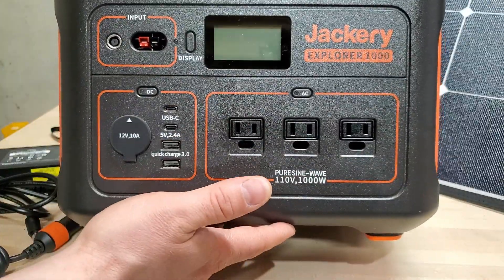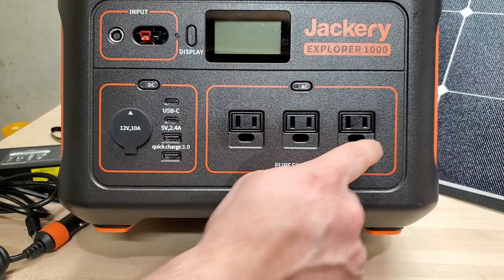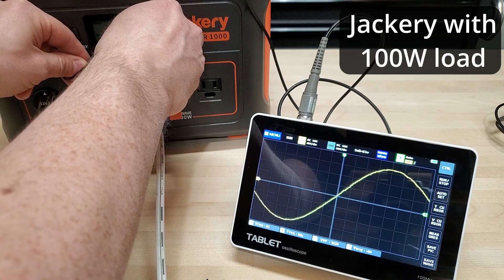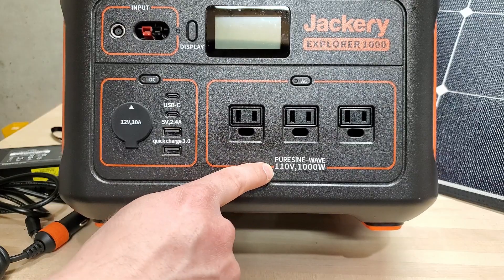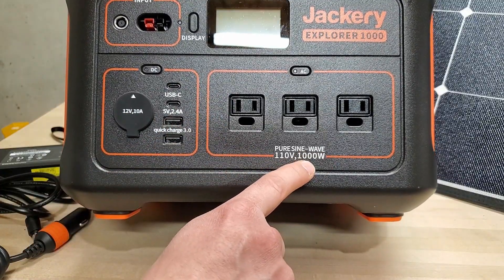This thousand watt hour battery bank has a ton of options for outputting power. You've got three AC ports. These are pure sine waves, not a modified sine wave with dirty components that could damage electronics. These are safe to use with anything you normally plug into the wall that requires less than a thousand watts.